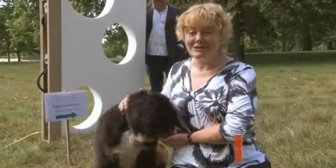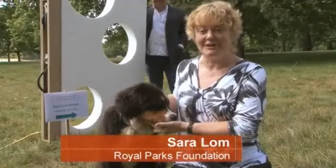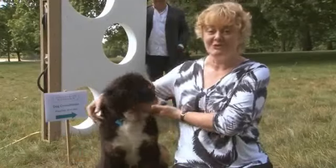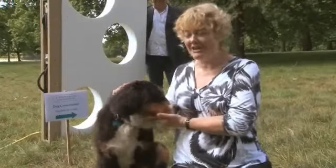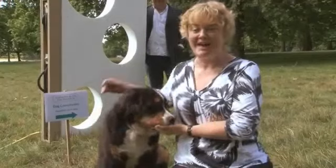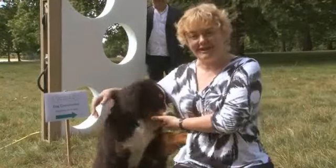We've had about 30 dogs who've taken part in a consultation to see that they're very happy to drink from the bottom watering hole. The fountain is called Watering Holes. The top hole is for adults, the middle hole is for children and wheelchair users, and the bottom hole, which has been part of the dog consultation, is for these wonderful furry friends of ours.